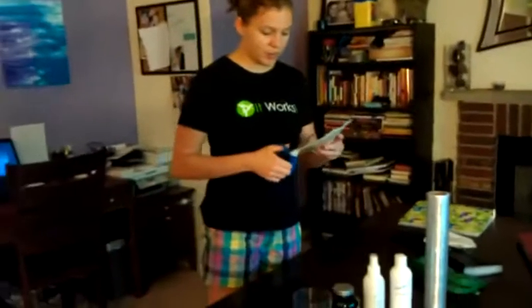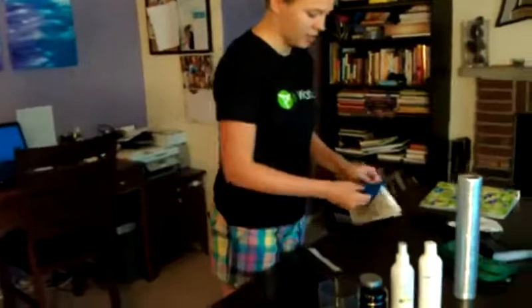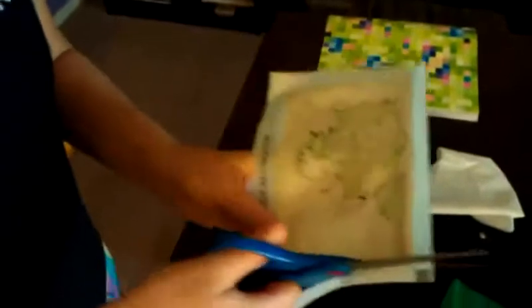So this is the Ultimate Applicator. What I'm going to do is just cut it open. It comes pre-moistened with everything that you already need on it. Just cut it — no fancy tools here, just scissors. Pop it out.